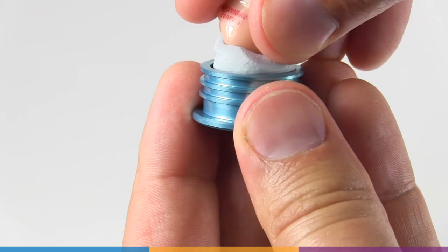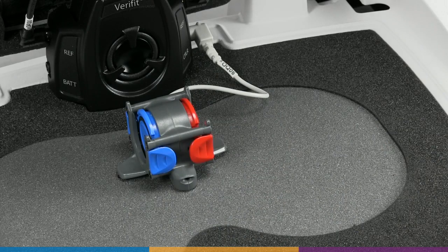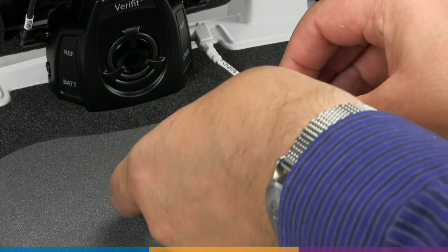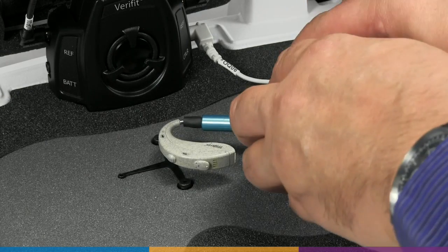For custom products, use blue putty. Lift the coupler microphone off the magnet mount and move it to the side. The hearing instrument microphone should be lined up near the center of the black crossbar.